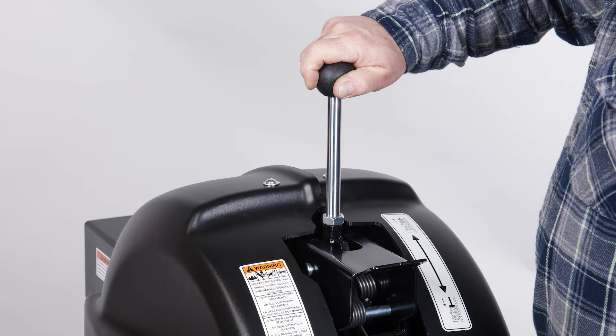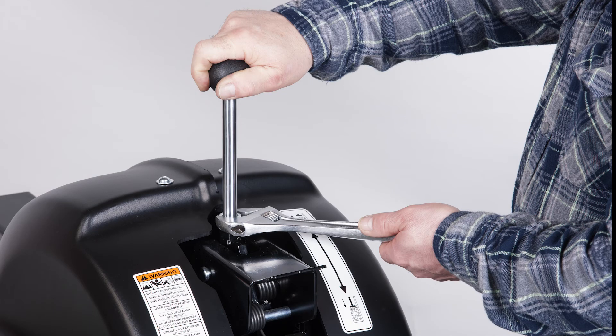The last step is to screw the control lever into position at the top of the unit. Securely lock the handle in place by tightening the locking nut on the control handle.